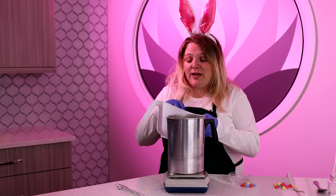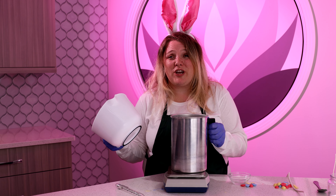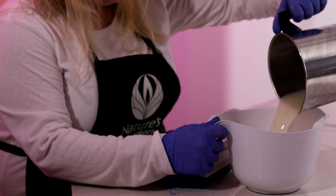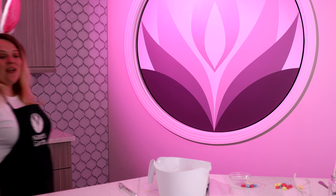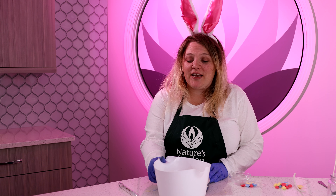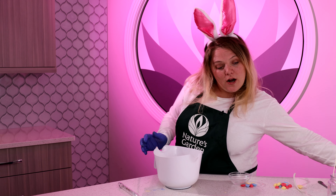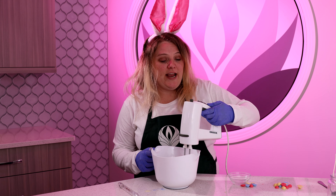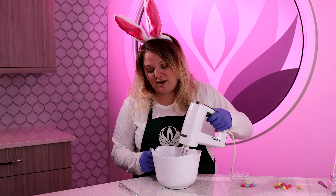Now we're going to go ahead and transfer the wax because we're going to be whipping it using the hand mixer. We're going to transfer it into this bowl so that it'll cool down a little bit quicker and we can start whipping the wax. We're just using a hand mixer and we're looking for a whipped consistency — we'll just keep whipping until it begins to harden up.